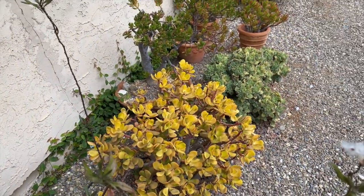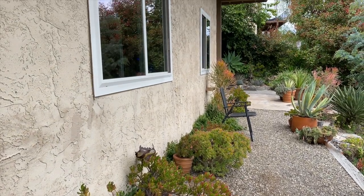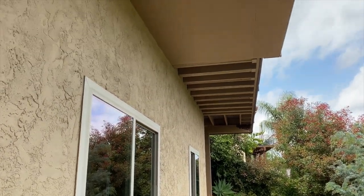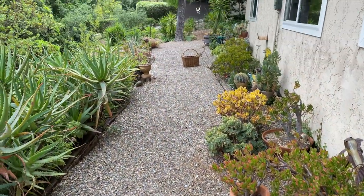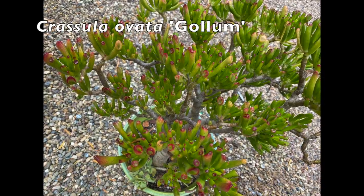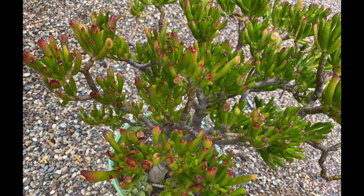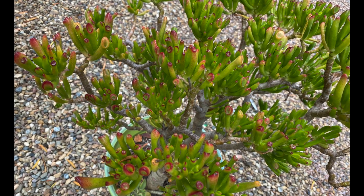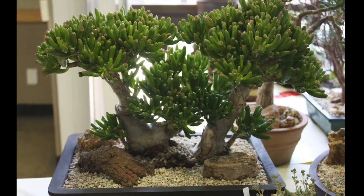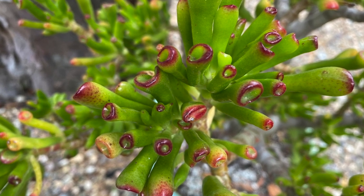I have them along this east-facing wall right up against the house beneath an overhang where they're protected from frost and get more shade, yet they get plenty of morning sun which enables them to attain their full color. This is Crassula ovata 'Gollum,' probably introduced around the time Tolkien's Lord of the Rings became popular. Like Gollum's toes, leaves are long and tubular with tips that look like suction cups. In low light it'll be solid green, but mine gets enough sun to redden up a bit, which is typical of Crassulas.